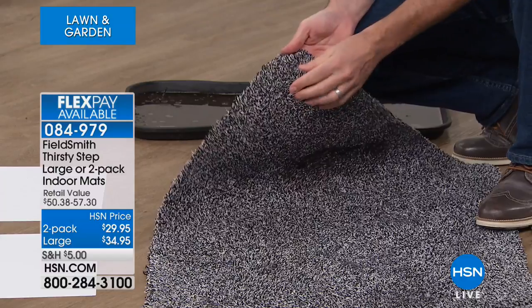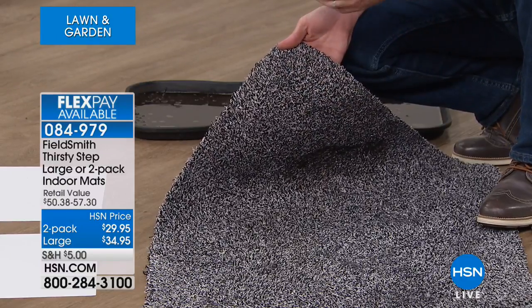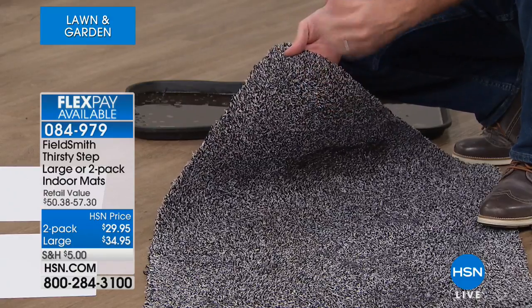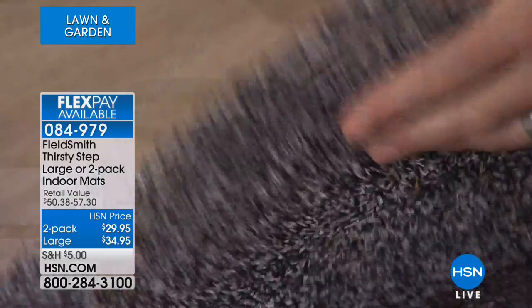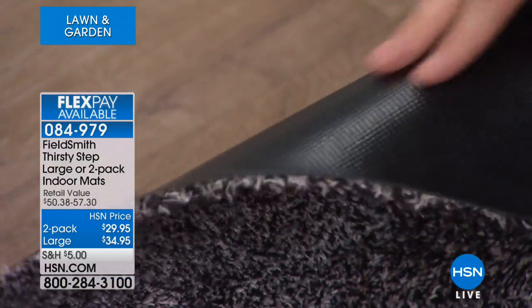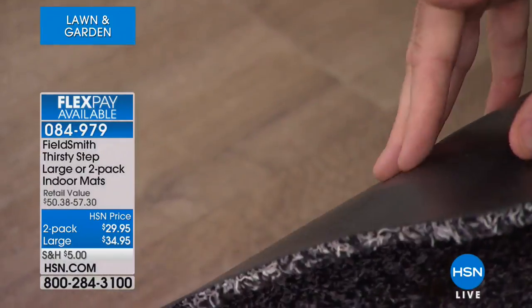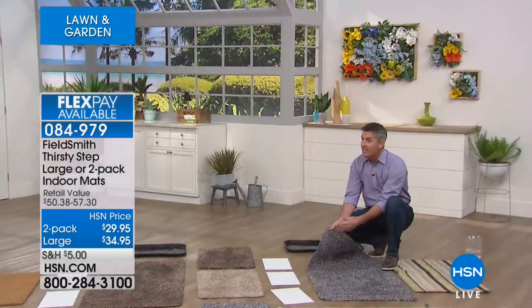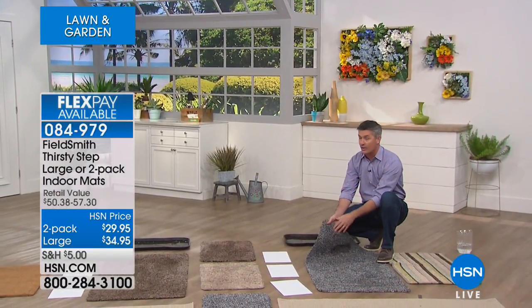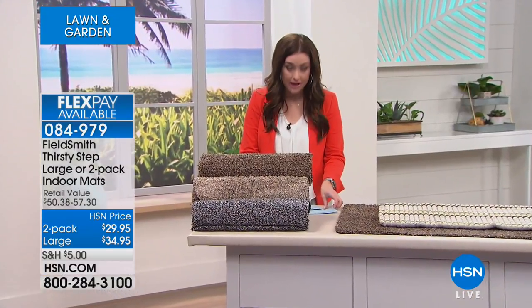We have two different sizes, and you can see those long fibers on there. If you're using this for water from a pool or just outside the shower, it's amazing — those long fibers absorb the water. The back has a latex rubber backing, so none of the water goes through onto your floor. It's the perfect mat for the rain, the shower, the pool water. They're amazing, and we're thrilled to have them back for you today.